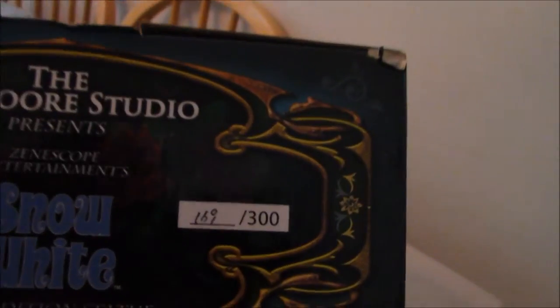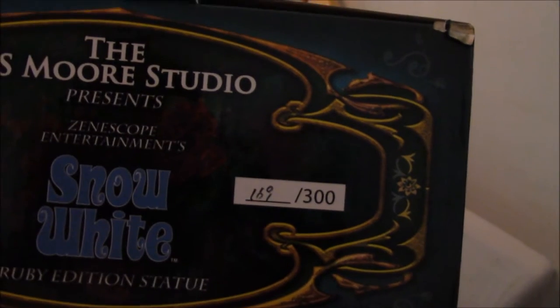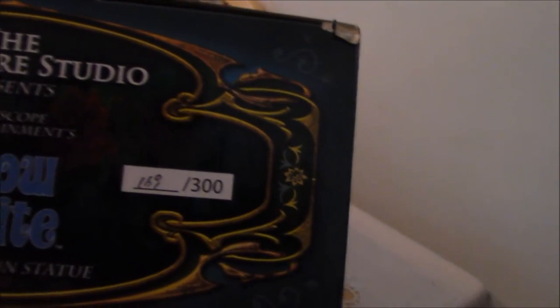The sides of the box contain a picture of the side of the statue on opposite ends. Meanwhile, this is numbered and this one in particular is number 149 of 300.